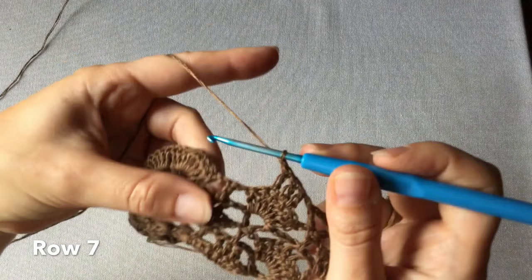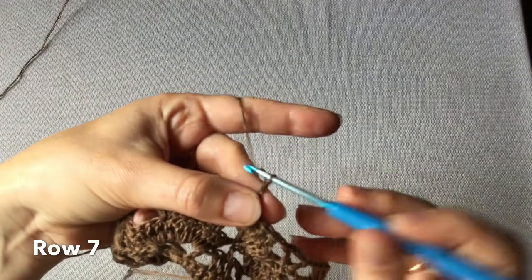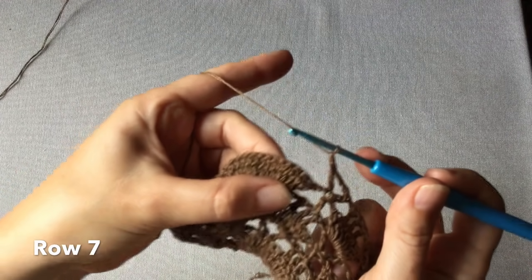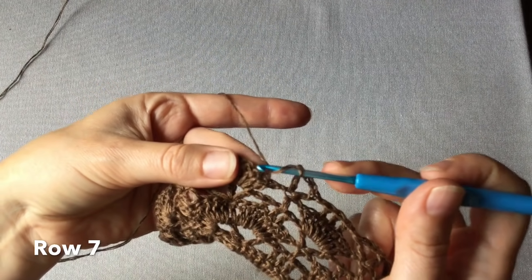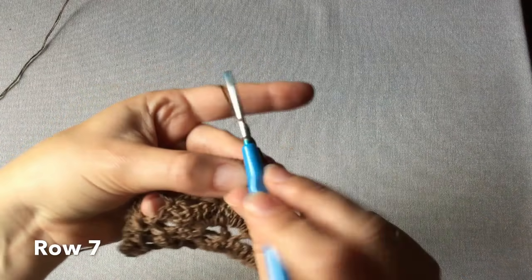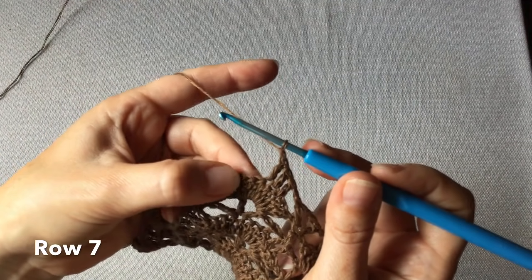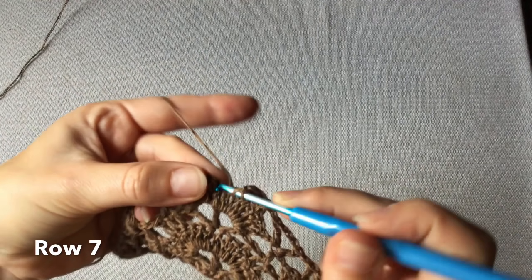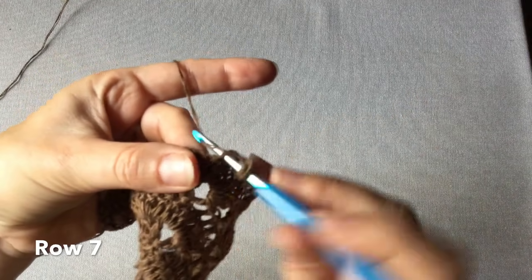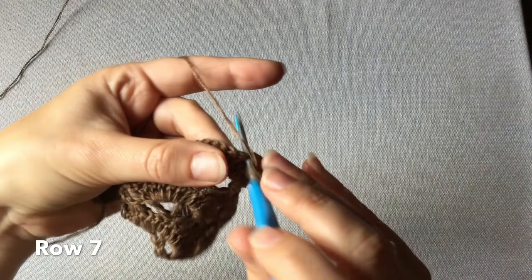Jedno oczko łańcuszka. Samotny słupek – nad nim rogatka. Jedno oczko łańcuszka i siedem słupków do środka – dwa pierwsze oczka pomijamy, w trzecie wkłuwamy się wykonując trzy słupki jeden po drugim. Jedno oczko łańcuszka, dwa oczka pomijamy, trzecie z kolei jest oczkiem środkowym i wykonujemy w nim jeden słupek, trzy oczka łańcuszka, jeden słupek w tym samym oczku. Jeszcze raz trzy oczka łańcuszka i jeszcze jeden słupek.